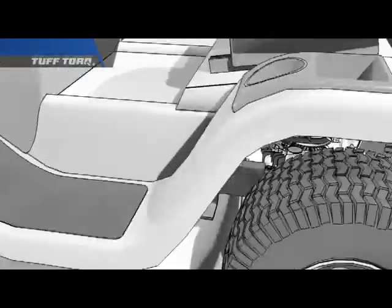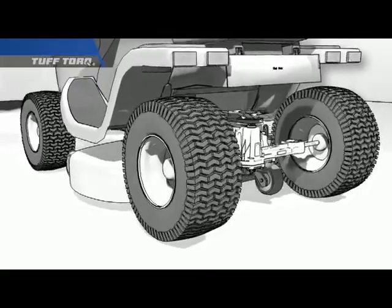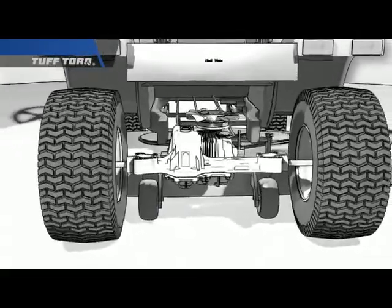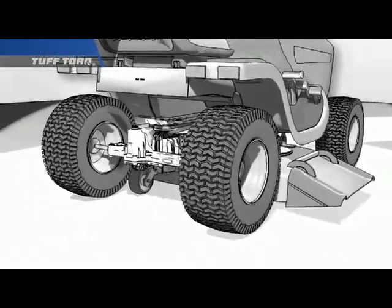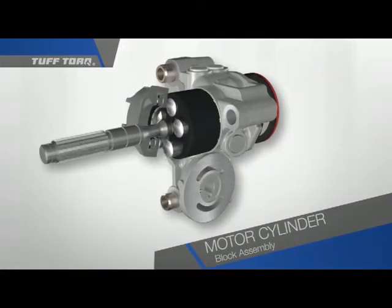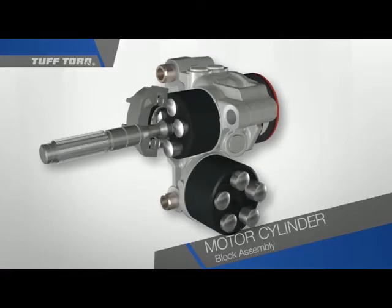The only step remaining is to convert the oil flowing back into mechanical energy that can turn an output shaft. If we connect the output shaft to the wheels of a vehicle, then we have complete control over the speed and the direction just by moving the swash plate. To complete this hydraulic system, we will add a motor cylinder block assembly on the opposite end of the center case.